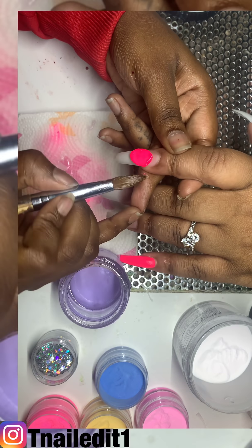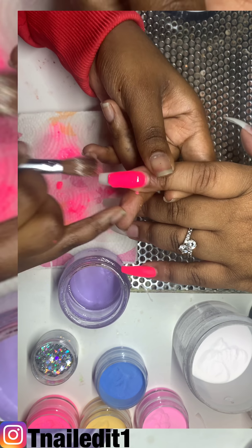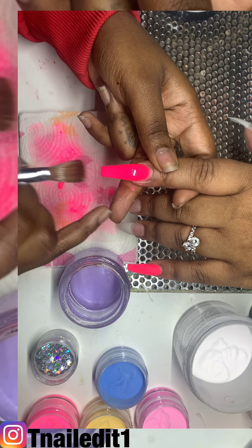This one will be solid pink as well. Thank you guys for commenting and subscribing and all that good stuff on my other posts — I appreciate it very much.